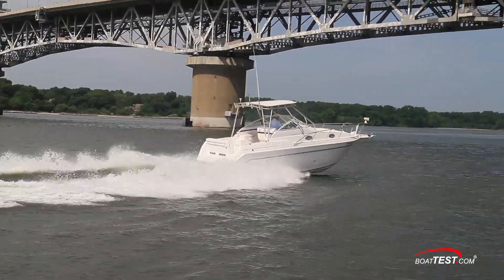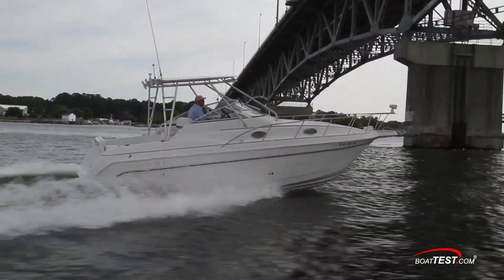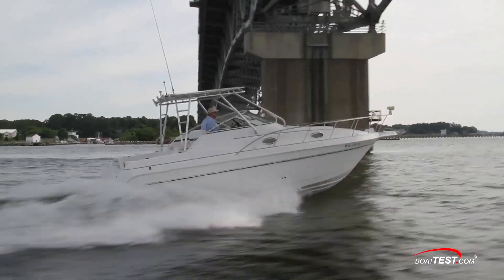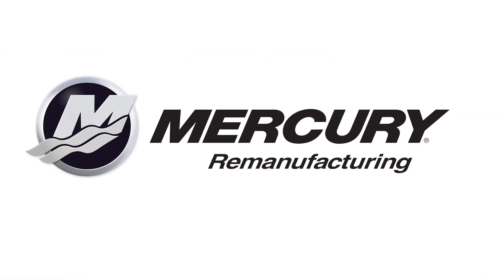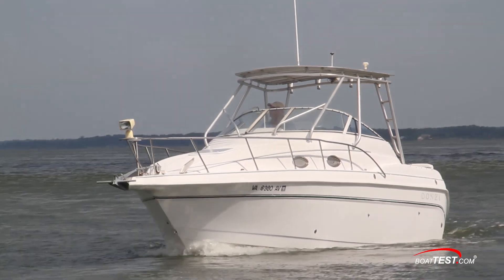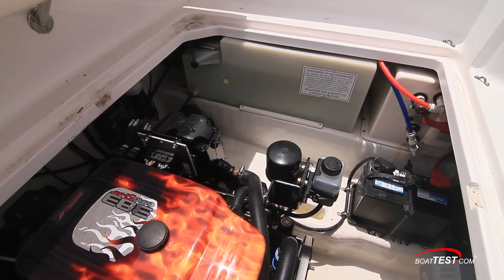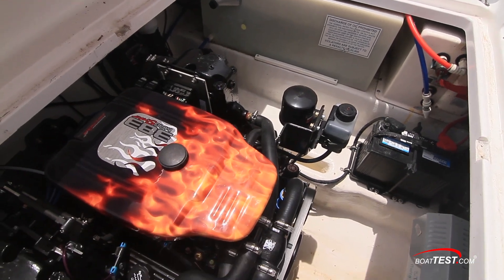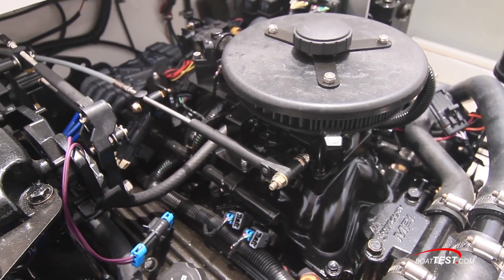Repowering a vessel has always been a cost-effective way of getting more life out of a favorite boat. A branch of Mercury Marine focuses on just that goal. At Mercury Remanufacturing, they help owners revive tired propulsion systems even if the old power plant is no longer available. Their complete turnkey configurations feature the latest in computer technology and corrosion resistant materials.